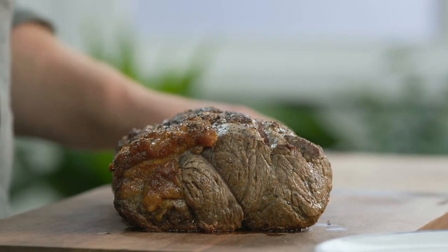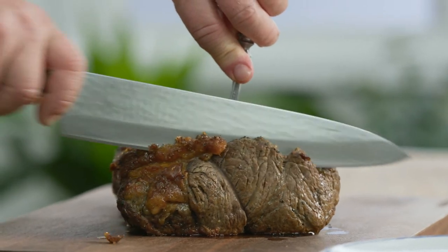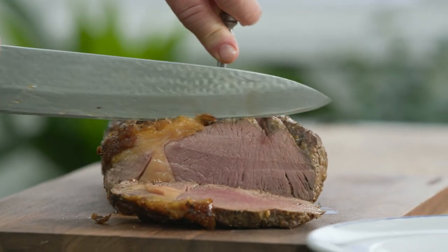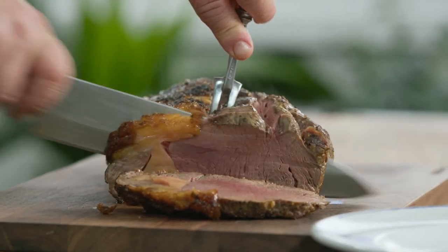Now this is the best part — carving the beef. Make sure you use a good carving fork and a very sharp knife. Pop the fork in and just run the knife across the front there. Look at that beautiful piece, nice and medium rare. Now if you have someone who likes their meat cooked a little bit more, give them the end piece — that's the one that's cooked the most.